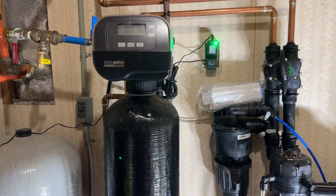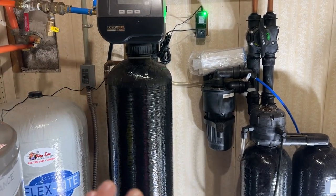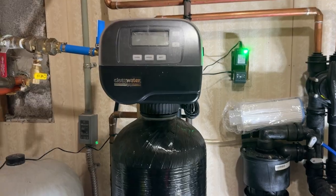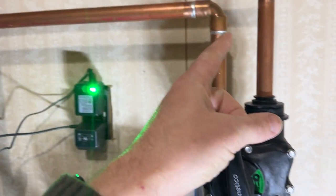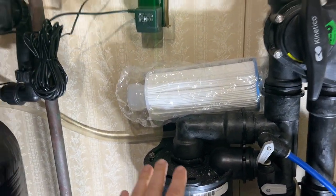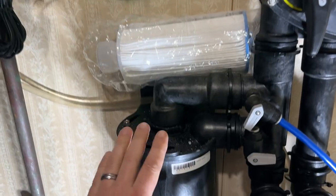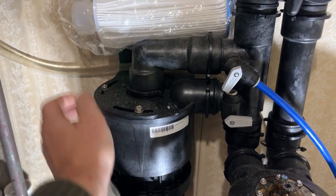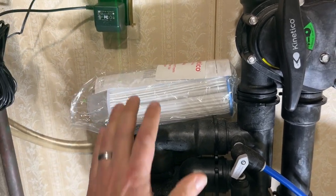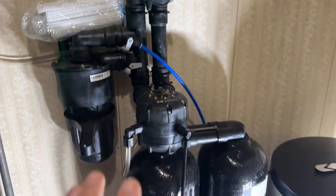Between the sediment filter and this iron filter, everything else down the line is going to last a lot longer — all our appliances: dishwashers, washing machines, showerheads, fixtures, faucets. There's no salt or anything like that; it just flushes itself and is a pretty self-contained unit. Once the iron is removed, the water comes over here and heads into this new Kinetico water softener. It also has a pre-filter — a cloth mesh filter — to catch any remaining oxidized iron. He said these should be cleaned or replaced about every six months.